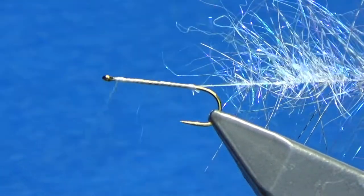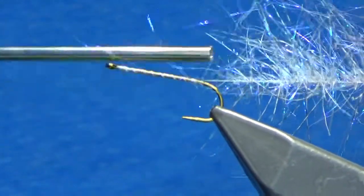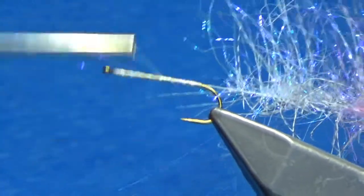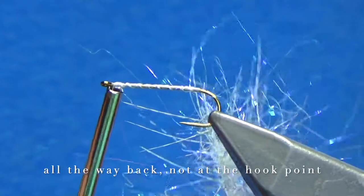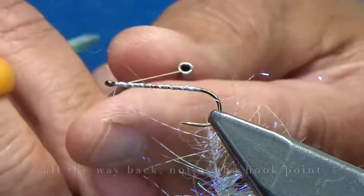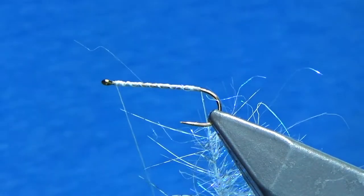What I just noticed is that I didn't bring my thread back far enough, so I'm just going to bring it back to the very end of the hook. I have to retie so I can use the roto feature — I just did a quick half hitch there.